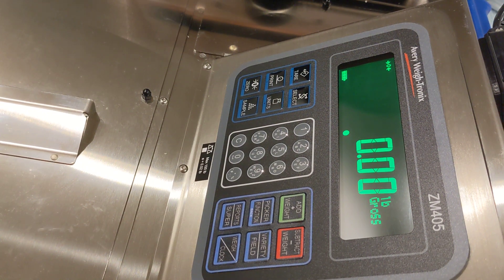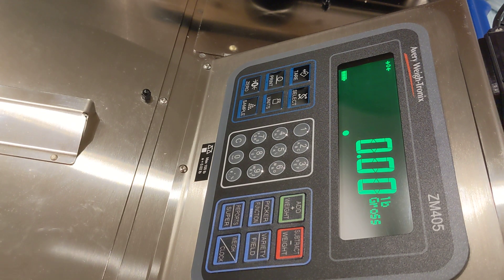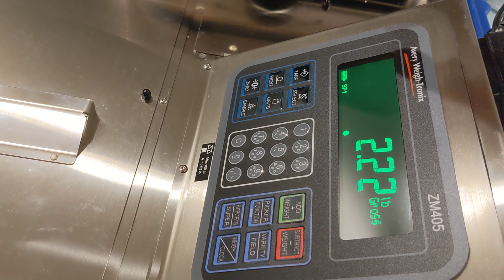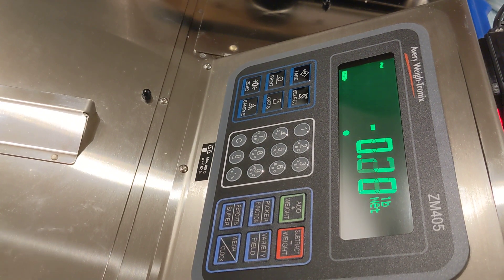In this video we'll review the methods to tare the harvest scale system. The first and easiest method is to simply place the container you need to weigh your fruit in onto the scale and press the tare key once. The container has now been tared and the scale is displaying in the net weight mode. You're ready to weigh fruit and scan picker badges.